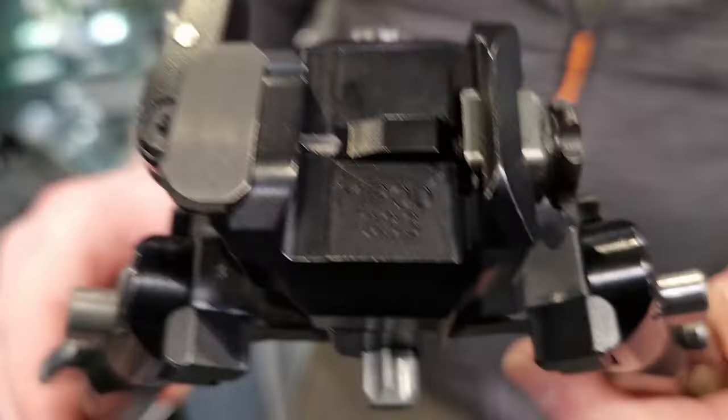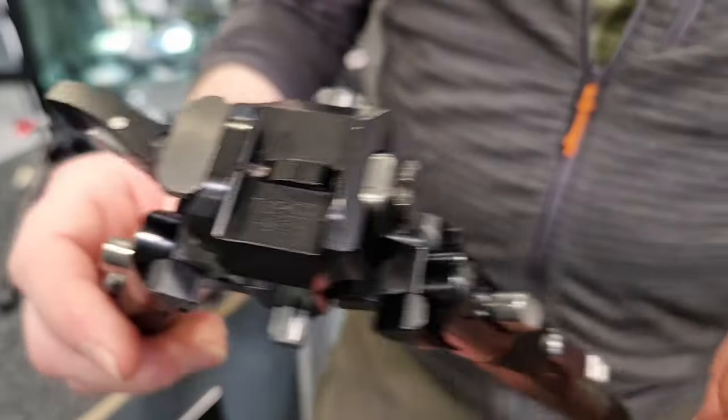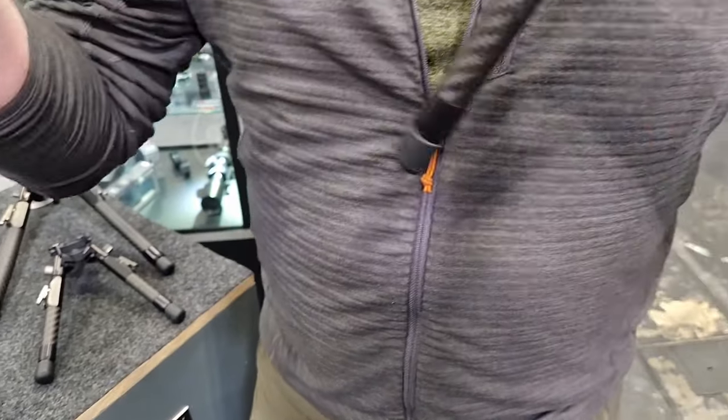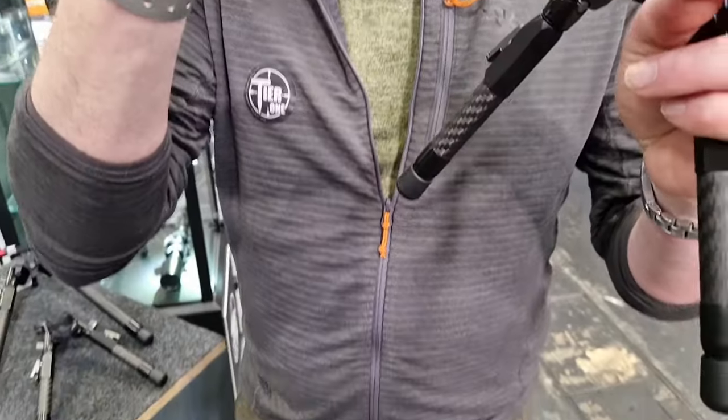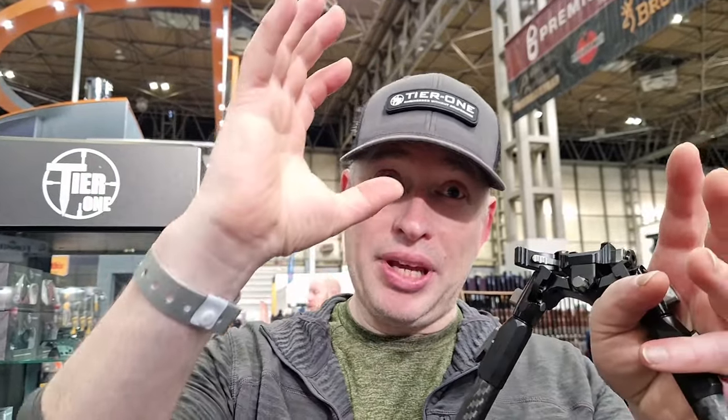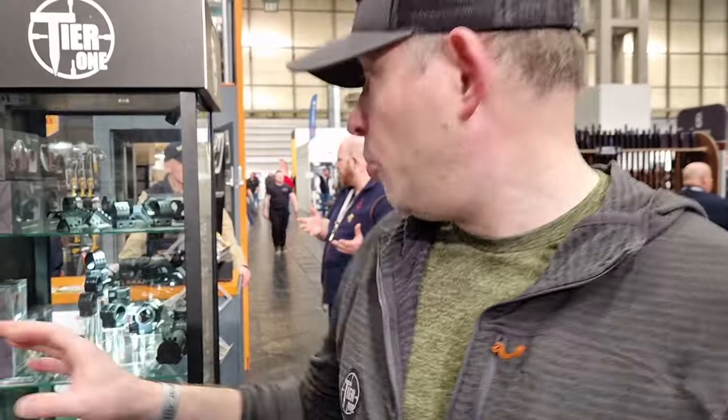It's a Picatinny QD with a lever for clamping. A lot of QD systems work against the chamfered channel groove on the underside of a Picatinny rail — as they clamp down, it induces forces up against that V, which creates a small amount of torsion. We engineered that out of our optic mount because you don't want that on an optic mount. Our QD optic mounts are so repeatable — the return to zero has been phenomenal.